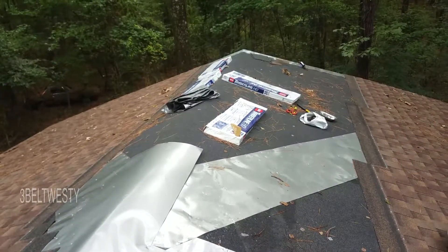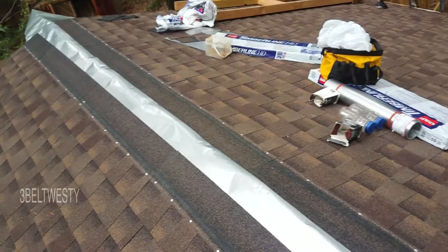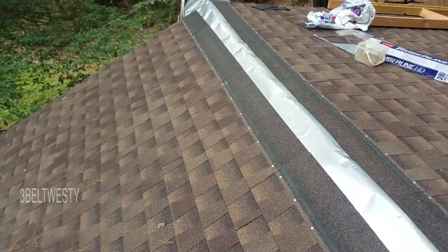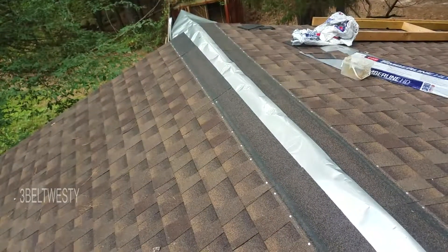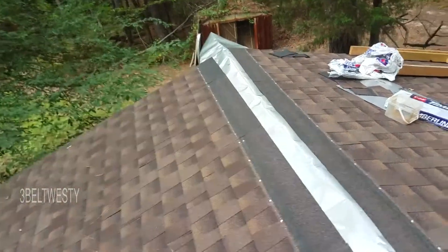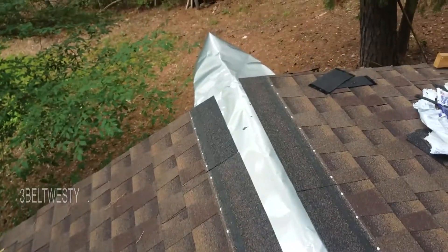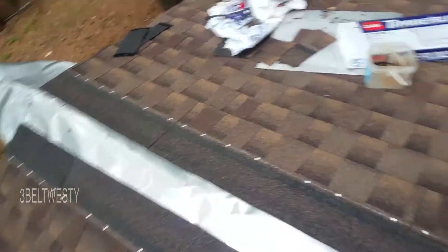Got four packs of shingles left there, and two more somewhere, so about six packs. There are ten squares total so should be thirty packs with no scrap — I ordered 31. I haven't had too much scrap. I've been using chunks no smaller than about eight inches so I have something to nail to — I glue it down — but maybe only about half a pack is really scrap.